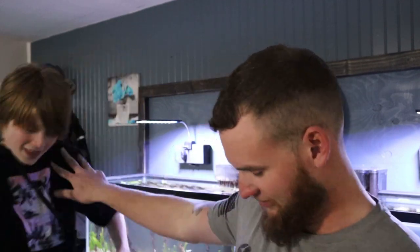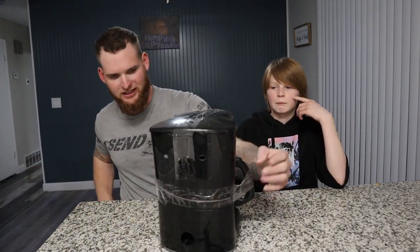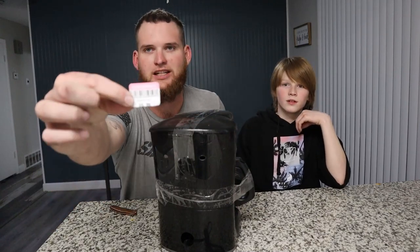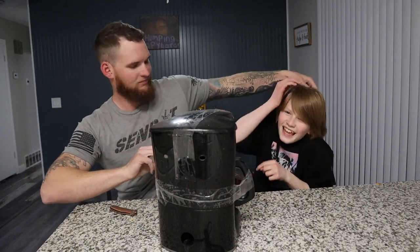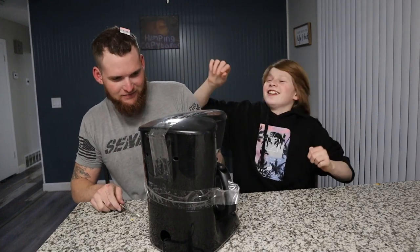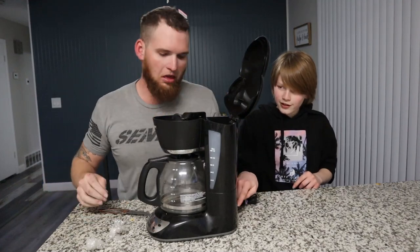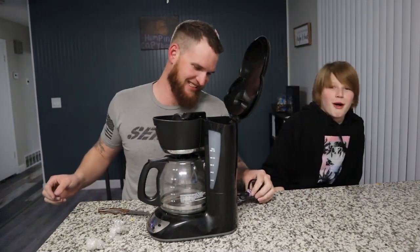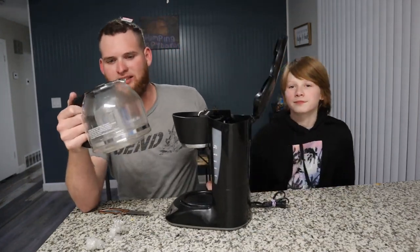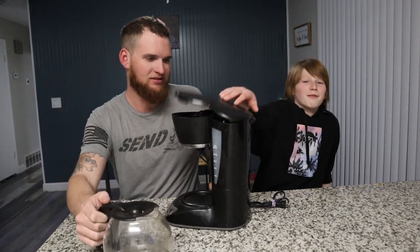And yes, he's standing on a chair. Alrighty gang, we're back. We have our coffee maker. It was a whopping $5.99. Cut the cord. Oh, that smells like balls. Oh my God. Alright, so we're going to get this all cleaned up because it's nasty.